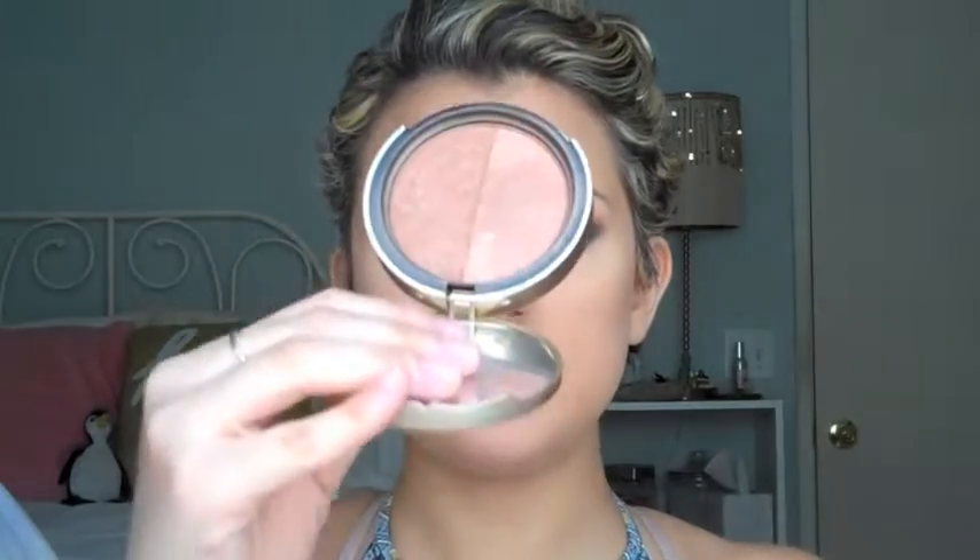We are all contoured and everything, and we're going to take this Too Faced bronzer in Sun Bunny, which is one of my favorites and one of my only bronzers. I'm going to use this little brush from EcoTools that I used to use for contouring - now I use it just for bronzing. Just swirl it around and lightly bronze.